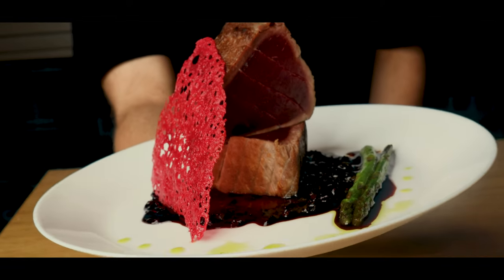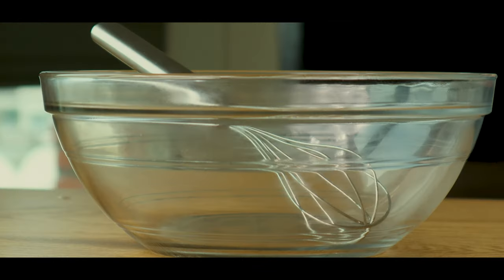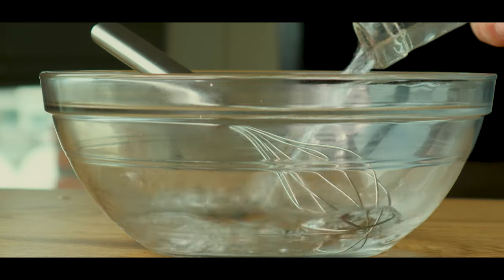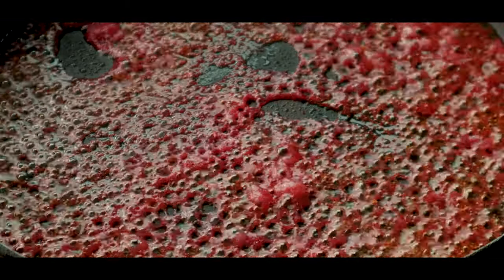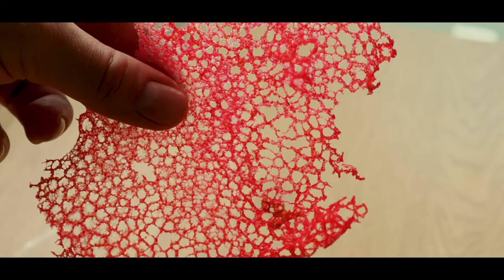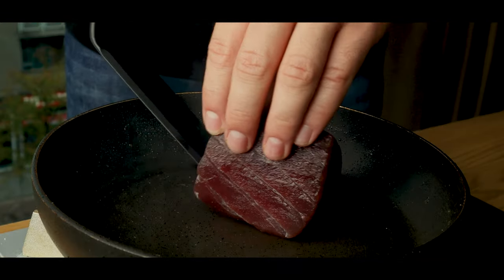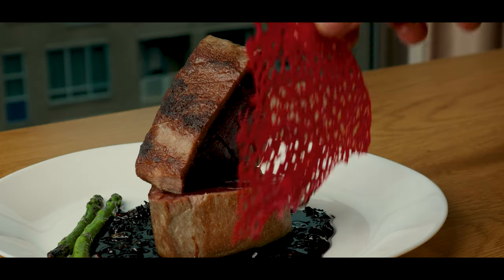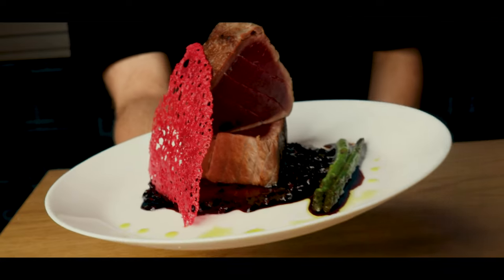Hey guys! Today we'll make Sanji's true bluefin sauté from the One Piece live action. The show has recently dropped on Netflix and as a One Piece fan, I have to say it was amazing. Even though it wasn't a one-on-one adaptation, they captured the spirit of the show beautifully. Don't forget to like and subscribe, and without any further ado, let's get started.